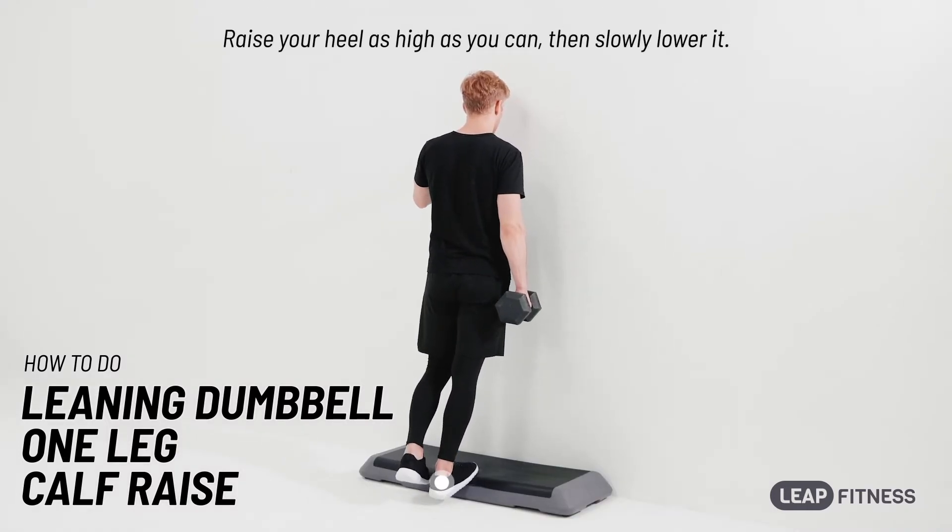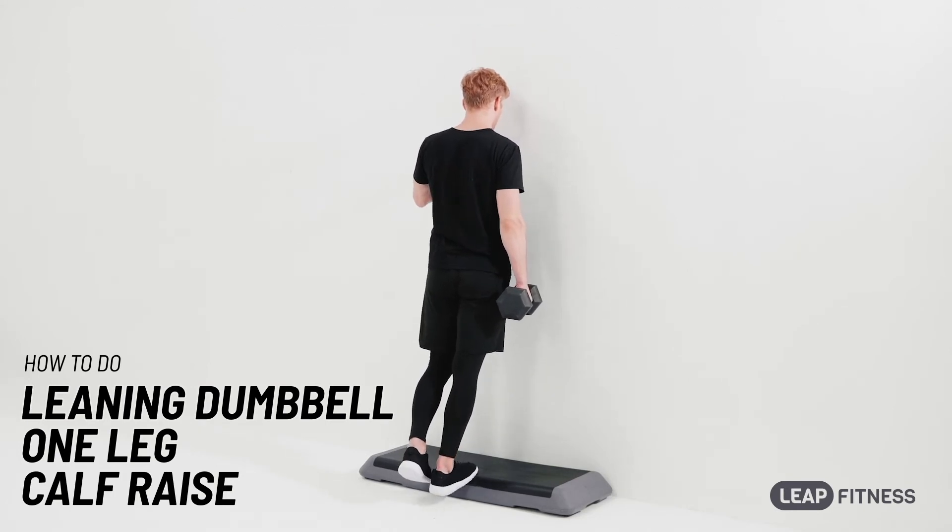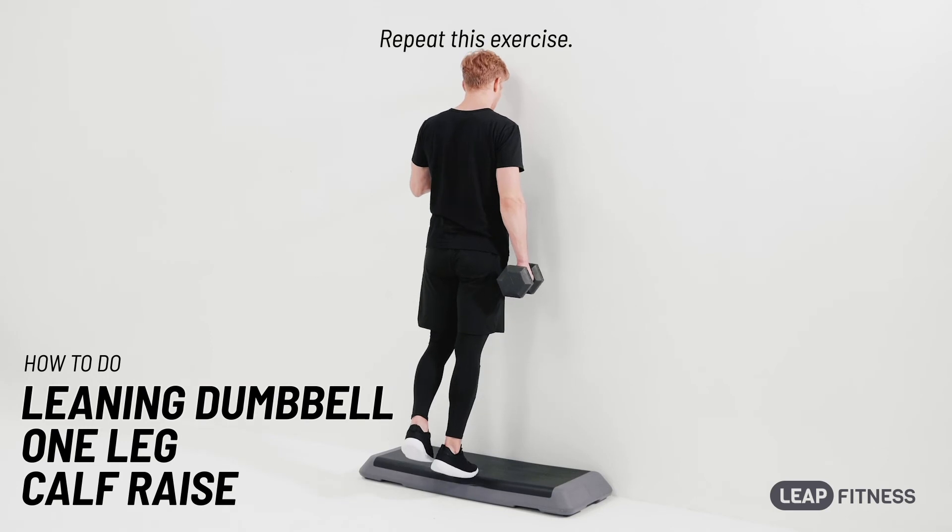Raise your heel as high as you can, then slowly lower it. Repeat this exercise.